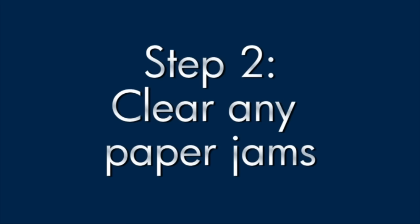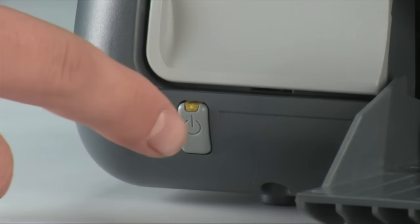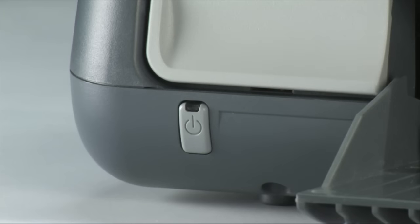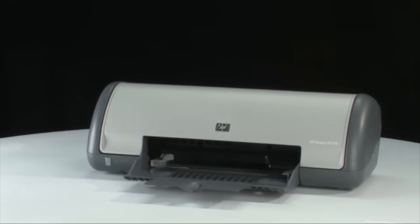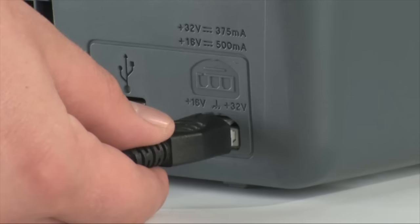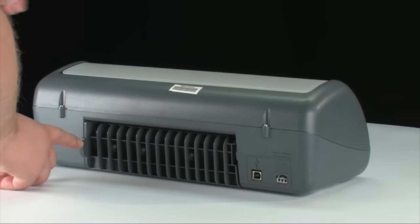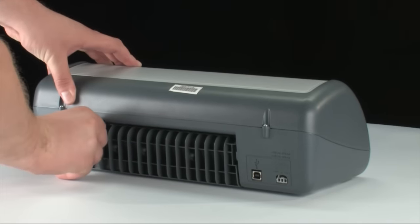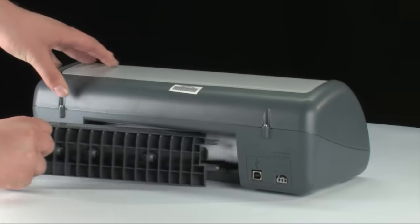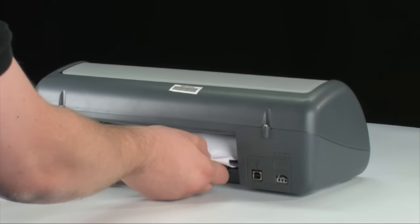A paper jam might cause your carriage jam. Clear the paper jam from the back of the printer first. Remove any paper from the input tray and press the power button to turn the printer off. Go to the back of the printer and unplug the power cord. Remove the rear access door and check the printer for jammed paper. If you see paper in the printer, remove it by pulling evenly with both hands to avoid tearing.